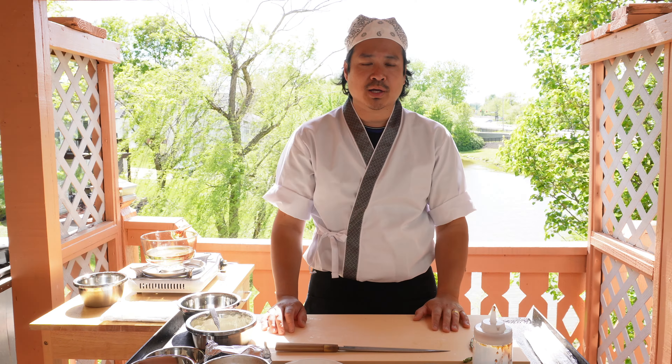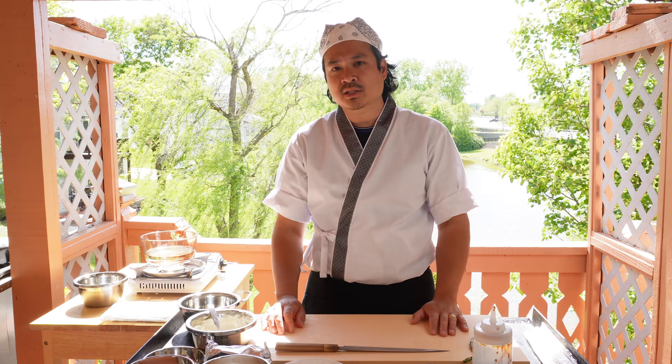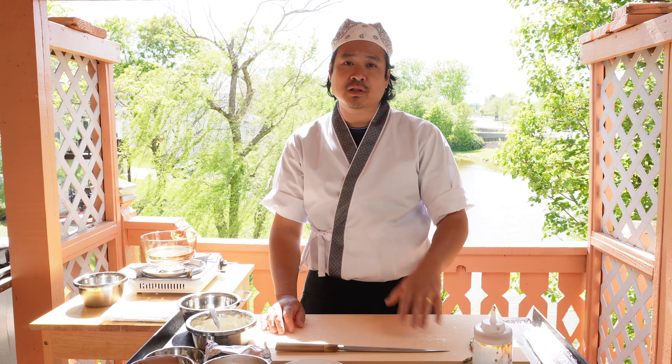Hello world, my name is Paul with the Backyard Hibachi. Welcome back to the channel. Today we're making fried Philly rolls. Let's go.